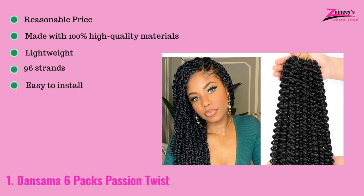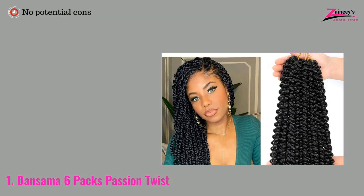The pros are: it has a reasonable price, it's made with 100% high-quality materials, it is also lightweight, and it contains 96 strands and is easy to install. The cons: there are no potential cons.